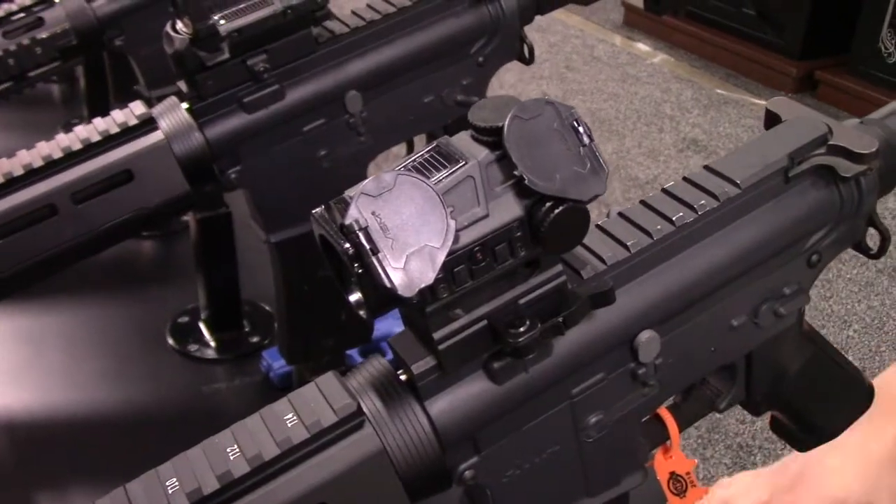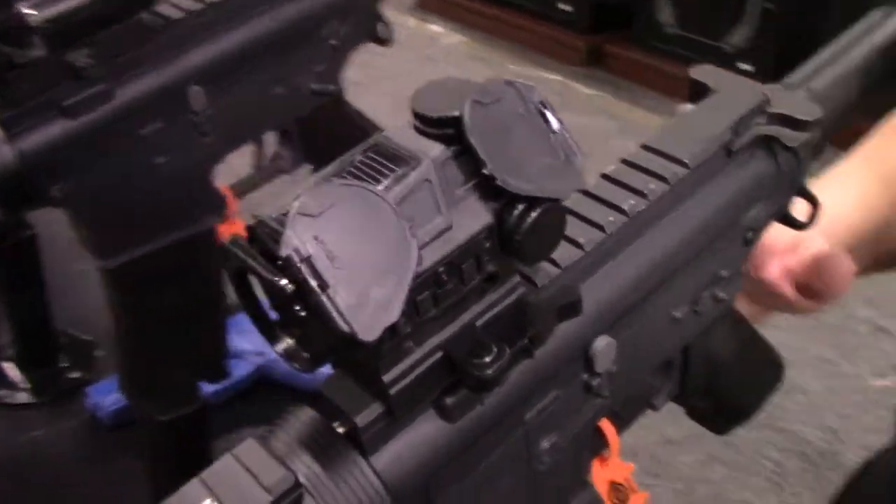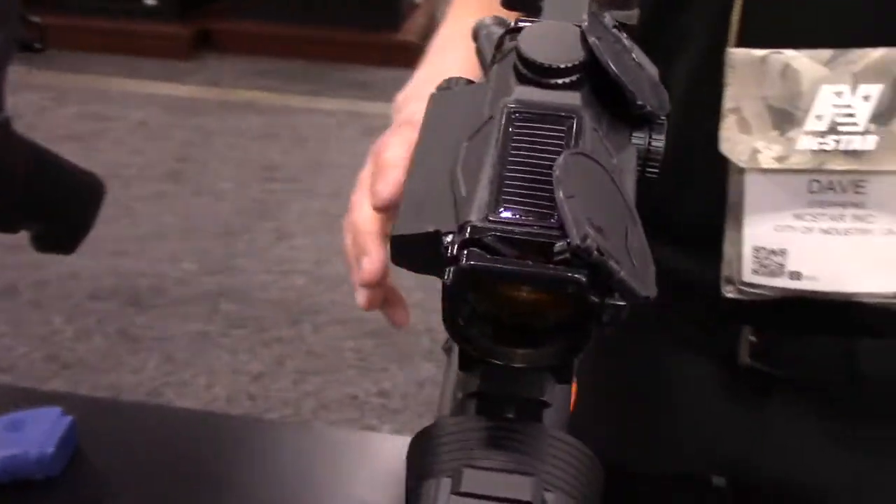Hi, I'm Dave Stephens with NC Star. I want to introduce you to some of our new Vism Optics. Our next optic is our SPD Combat Sight — another solar reflex sight added to the family.